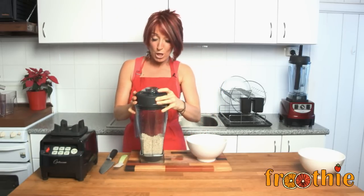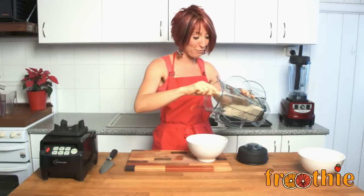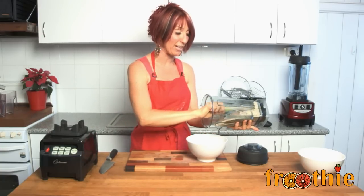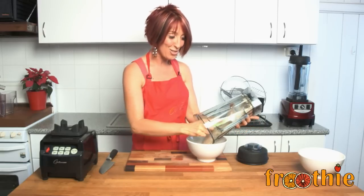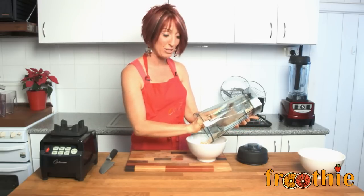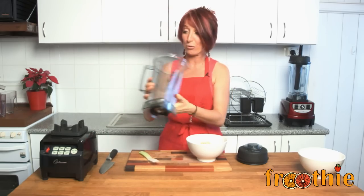A few quick tips though: don't over blend. If you keep over blending, then you'll end up with almond butter instead of almond flour. And a little quick health fact for you — did you know that almonds are the only alkaline nut? So these are great for a health and wellness plan. We're going to use this almond flour in a recipe a little bit later on the Foodie TV channel.